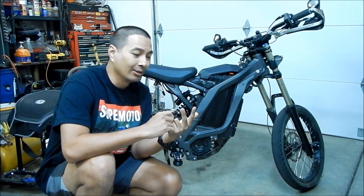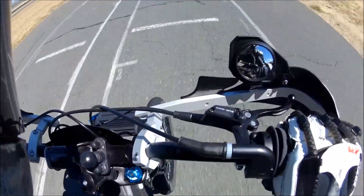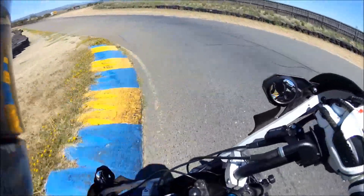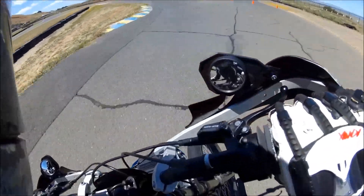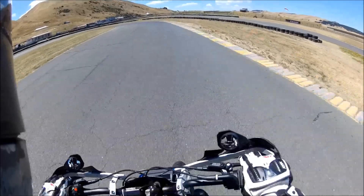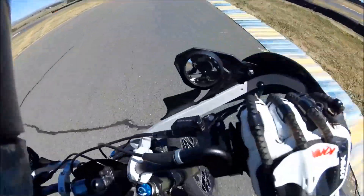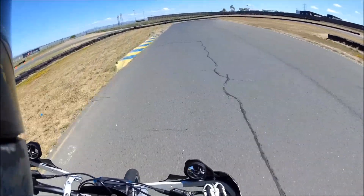We took it to the racetrack — a kart track. Brake hard, there we go. I'm starting to get it now. It's a little crazy running a supermoto setup. You gotta give it gas — don't be afraid to give it some gas.